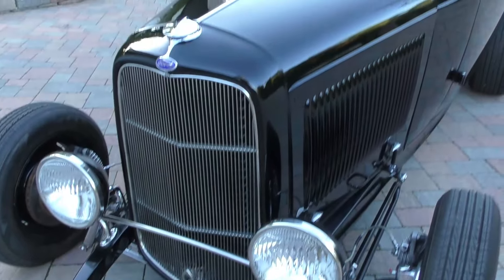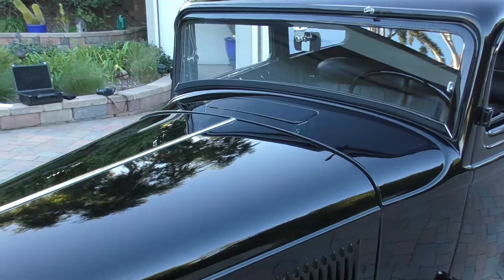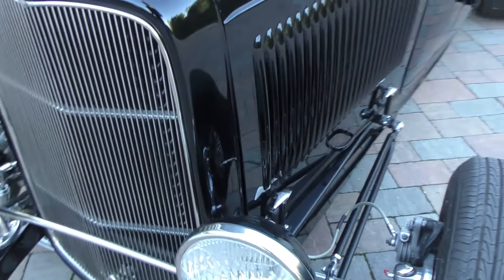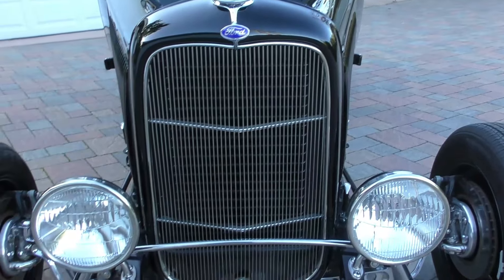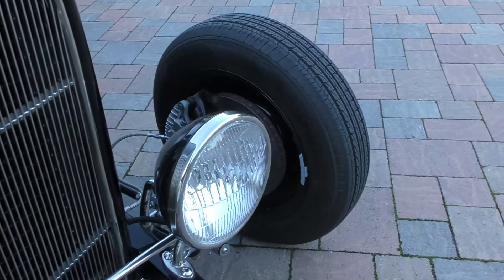It has a Rootlieb four-piece hood — it's a factory reproduction hood done with a 25-louver hood sides on it. Very cool. It's an original Henry steel body. The grille is a reproduction grille shell and grille. We'll have all the specs at Spud's Garage for you as we go through.